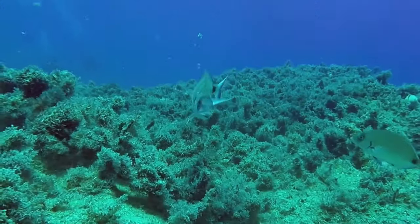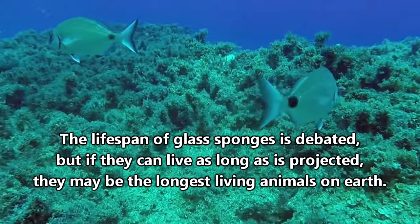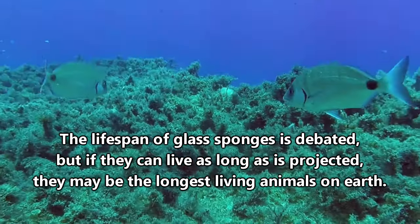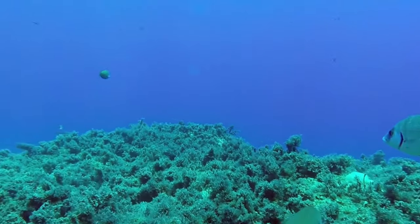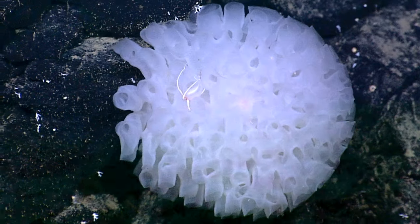Don't get me wrong, I like my parents, but I'm not sure I could enjoy spending 10,000 years sitting next to them permanently settled on the bottom of the ocean. I'm pretty sure they probably feel the same towards me too, though. Of course, I'm not a glass sponge.